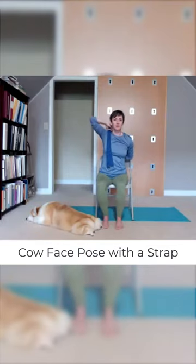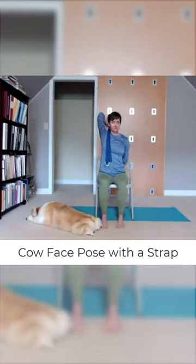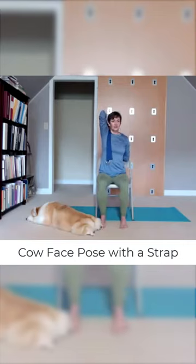Work the hands toward each other a bit. With the top arm, roll the elbow in toward your head and raise the elbow as high to the ceiling as you can get it to go. Then with that right shoulder, press it back so you're widening the right side of your chest.